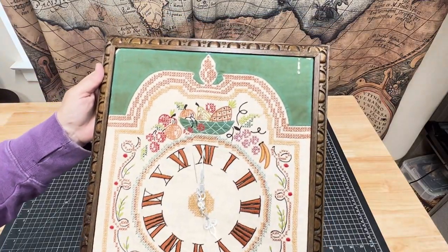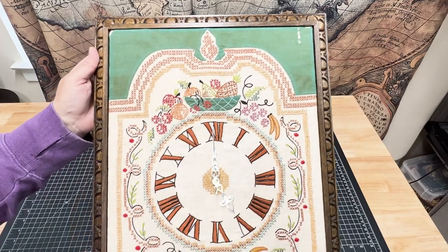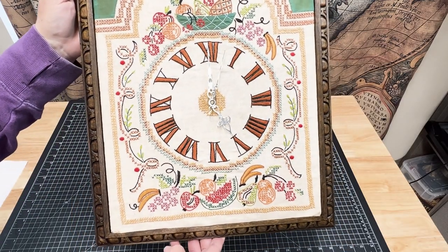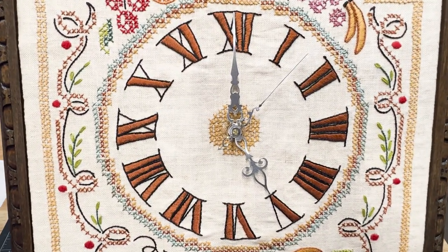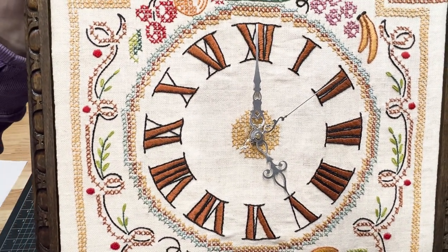It's great to see the clock running again. I feel so lucky that I have an actual project that my grandma created, and I can appreciate all the hard work she put into doing the cross stitch and creating a clock.